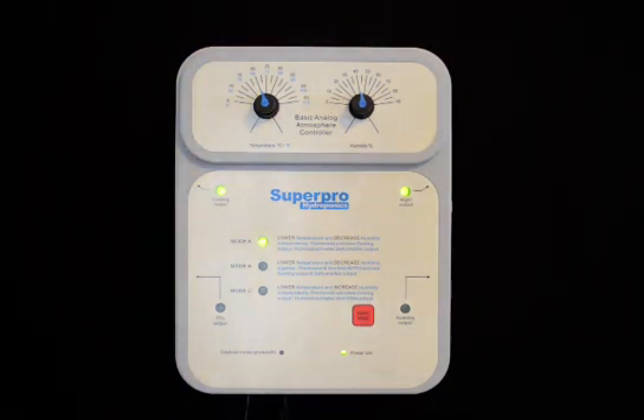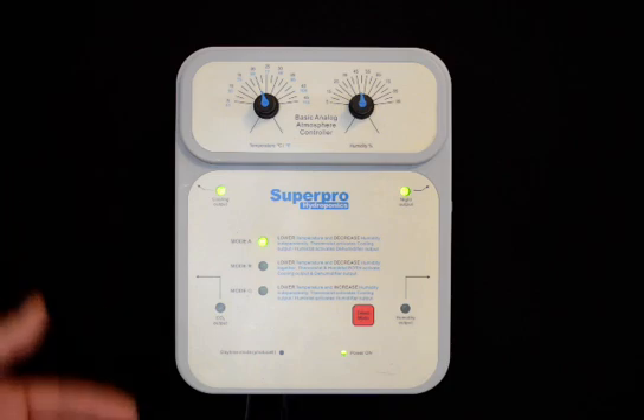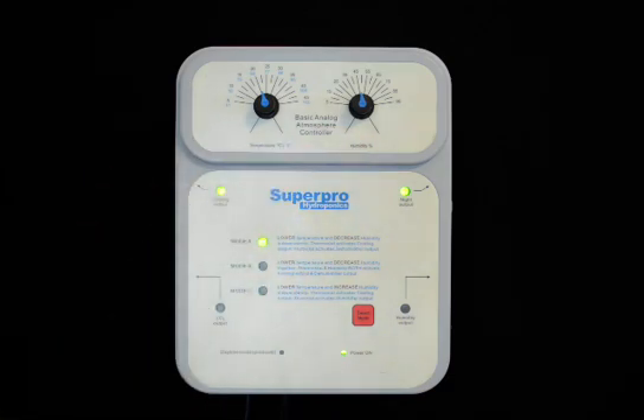This is the Basic Analog Atmosphere Controller from SuperPro Hydroponics. This unit is designed to control a cooling device, a CO2 device, and a humidity device. It also has an output that's activated only at night to control any device to be operated only during the night time.